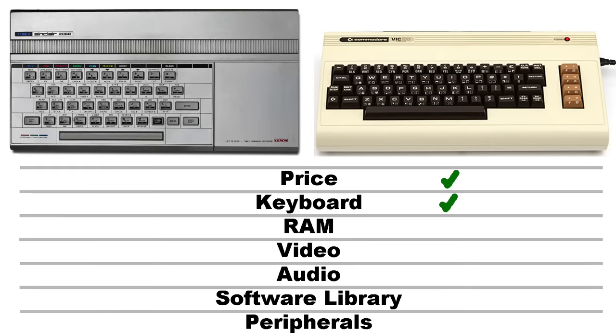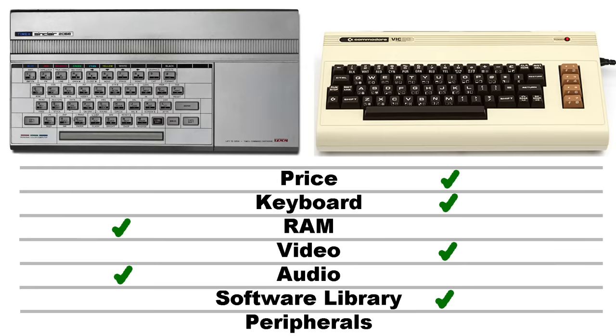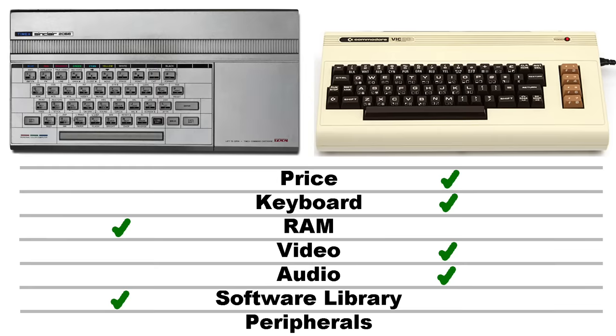There's no question the VIC-20 had a better keyboard. The Timex unit does have more RAM, and the Timex wins on audio. But the VIC-20's graphic chip is considerably more versatile, although admittedly at slightly lower screen resolution. Being there were only about a dozen titles for the Timex, I'd say the VIC-20 wins on software library hands down. If you include the ZX Spectrum emulation, then the Timex unit actually wins — but the sound chip doesn't work in ZX Spectrum emulation, so we'd have to concede sound back to the VIC-20. And there were so many more peripherals for the VIC-20, especially things like disk drives.